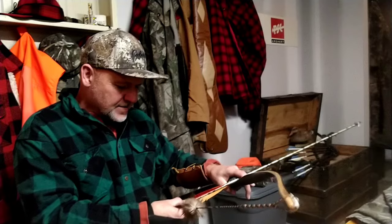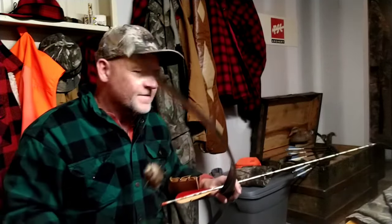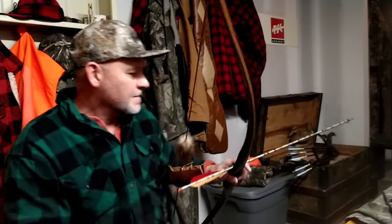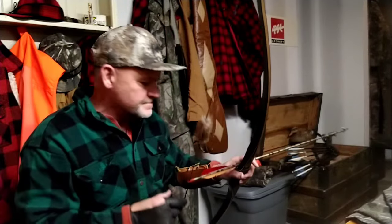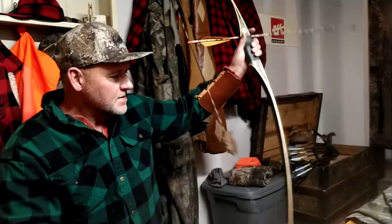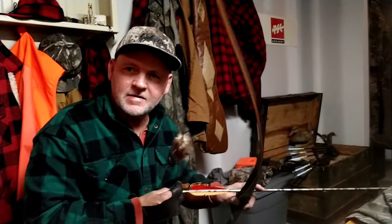You hear a loud whack — I hit the plywood. I'm just doing this for the hand shock test. Let me make sure my string is on there good; don't want it to blow up on me. Bear Montana longbow — the hand shock is a killer.